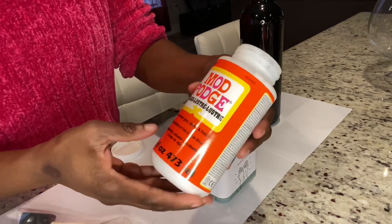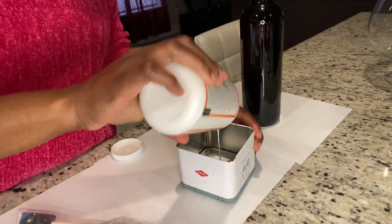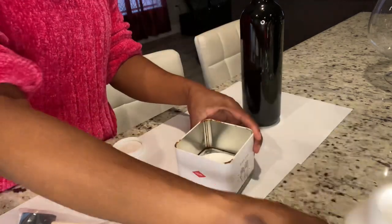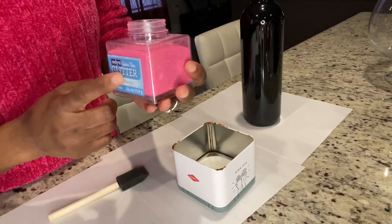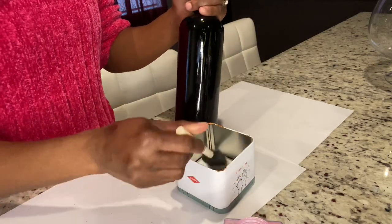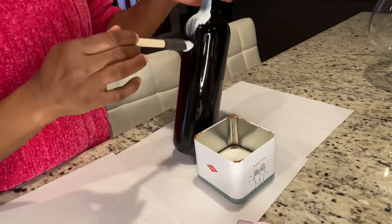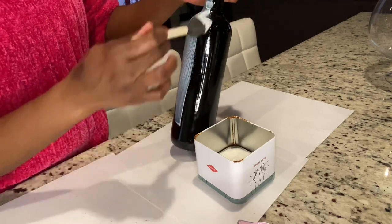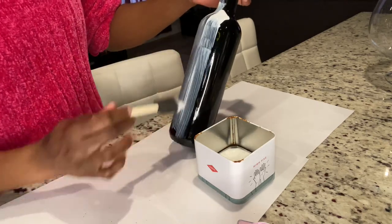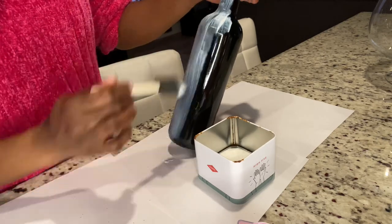I'm just going to pour my Mod Podge into a container so that I don't get glitter in the whole bottle. I'm going to start off with my wine bottle. As you can see, I removed the tag from it because it wouldn't match with my glitter — I'm going to be using the pink. I'm just going to use my Mod Podge and smooth it all over the bottle, and then I'm going to apply my glitter as I go along.